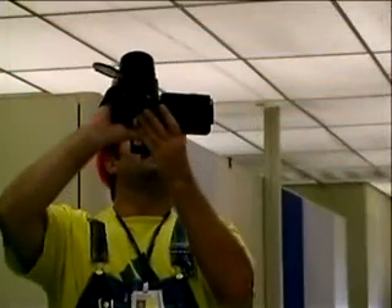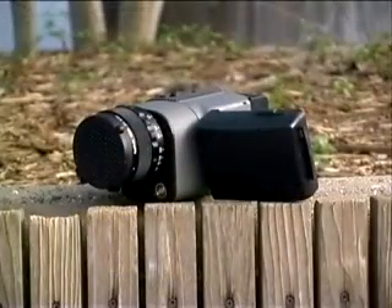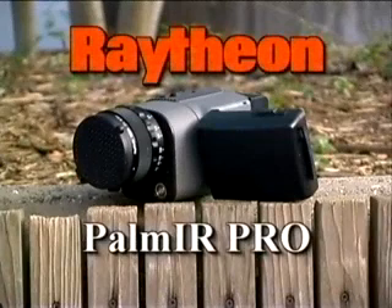Congratulations! You've now taken the first step to becoming a qualified operator of one of the world's most popular handheld thermal imaging cameras — the Palm IR Pro by Raytheon.